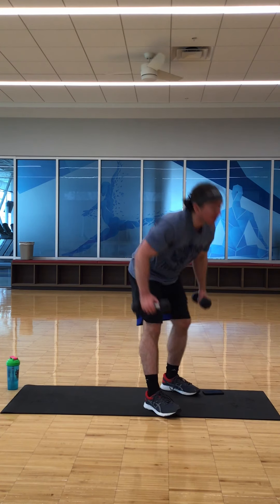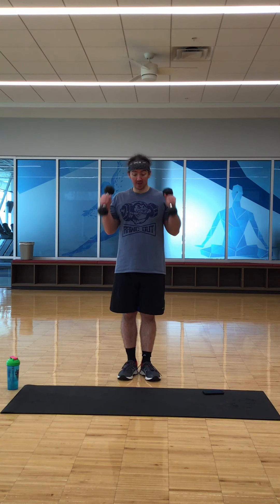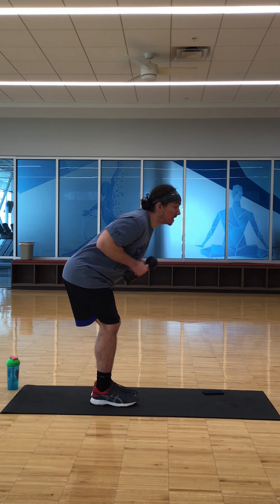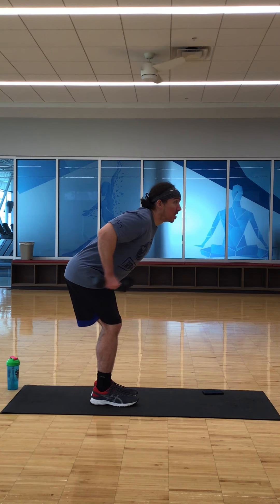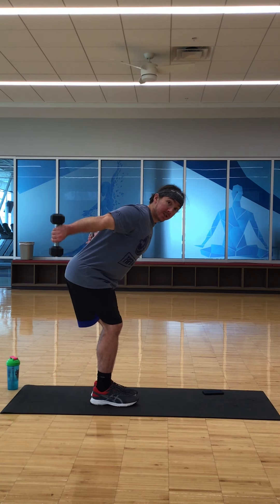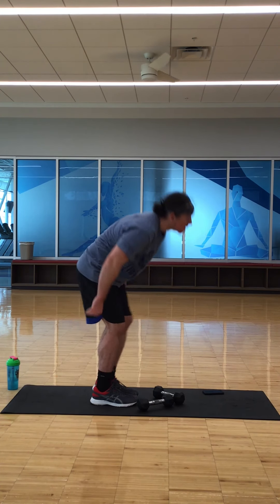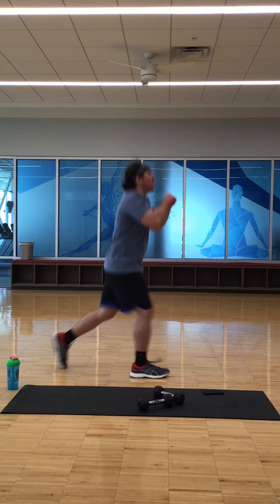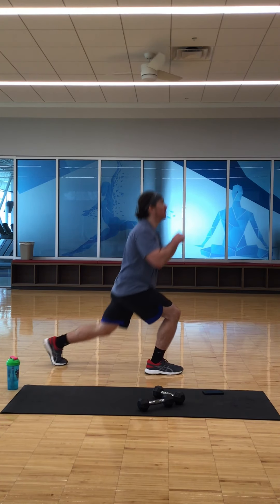Halfway there for the first round! Hammer curls: one, two, three, four, five, six, seven, eight. Tricep kickout — squat into it, bring it out, push down. Remember to keep those elbows bent to straight. Working those outside triceps: five, six, seven, eight. Jumping lunges: one, two, three, four, five, six, seven, eight.